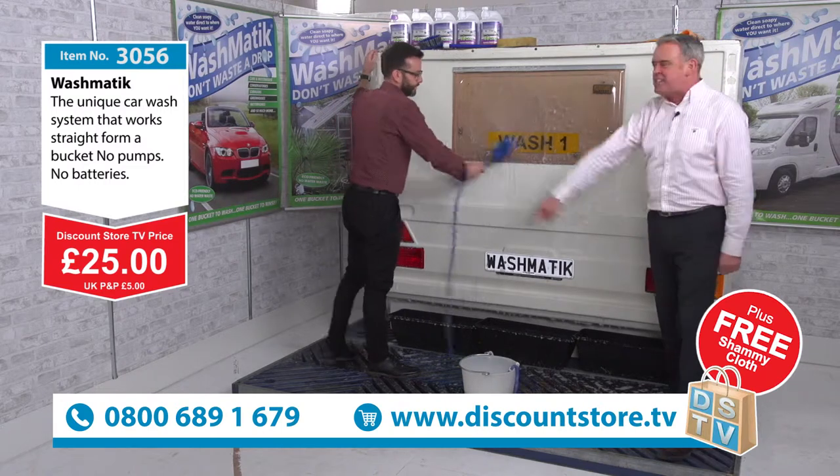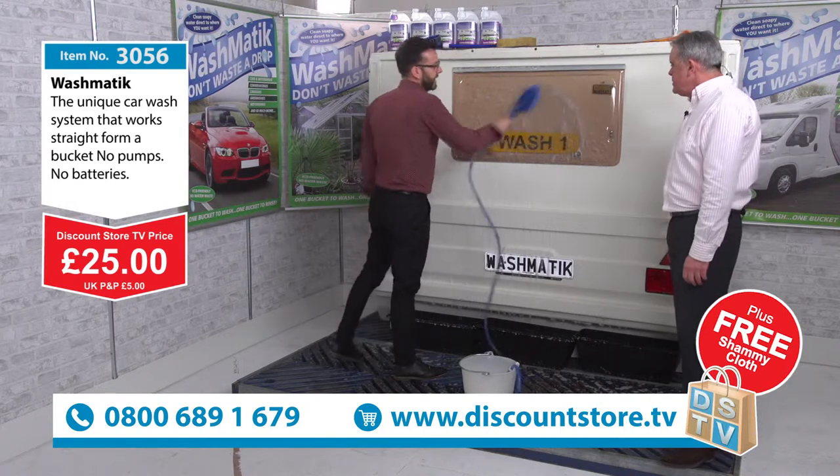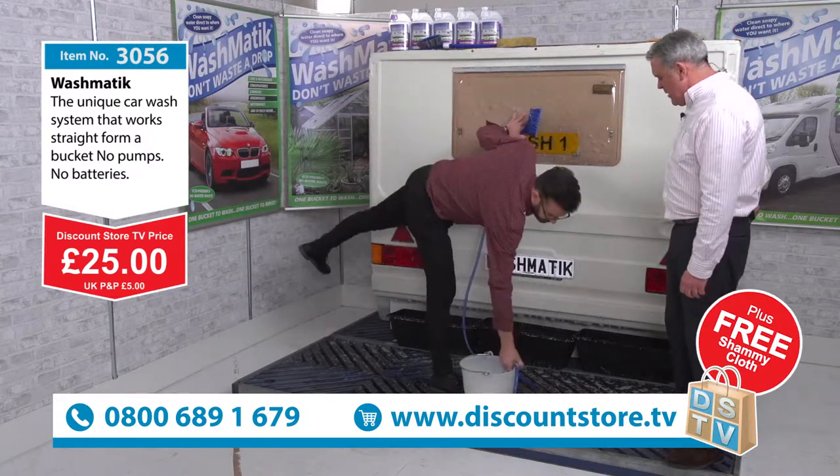If you've just joined us, this is Steve doing the Washmatic. Have a look at this — it's brilliant. Don't forget the priming: that is the key, folks, because if you get them home and you've not seen how to prime them, you'll never get it to work. You've got to prime them.